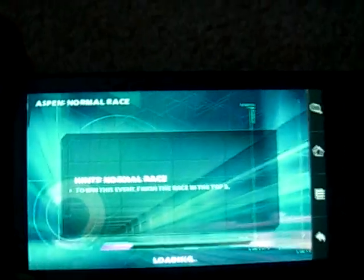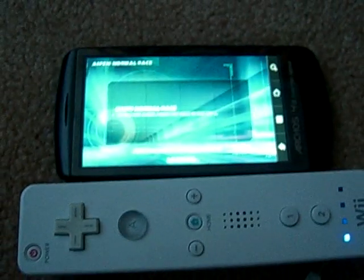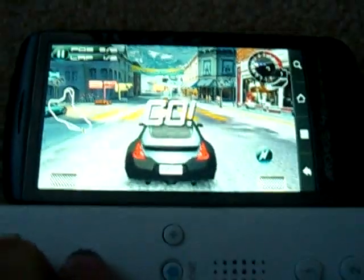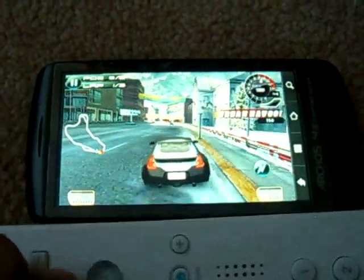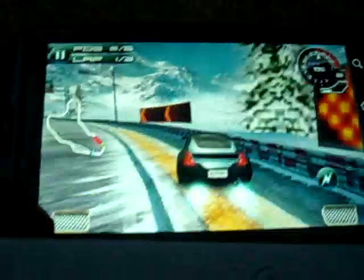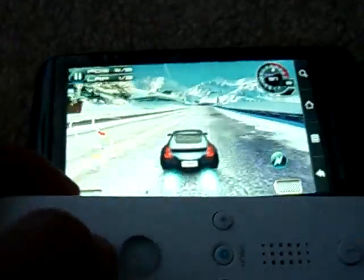So as you can see here, the game is loading and the Wii controller is connected. So I'm going to show you what you can do. So the game is going and you get to control the game with the Wii controller. It's a very cool concept. You can even choose boost. So I'm doing pretty well, and it's all being run by a Wii controller.